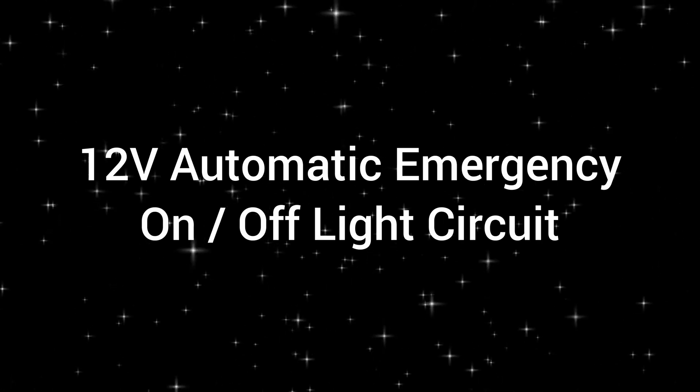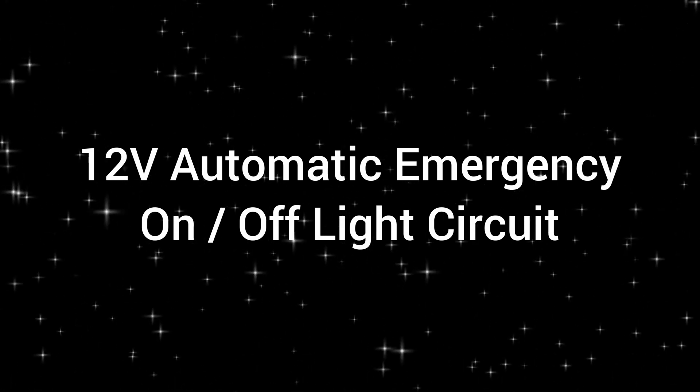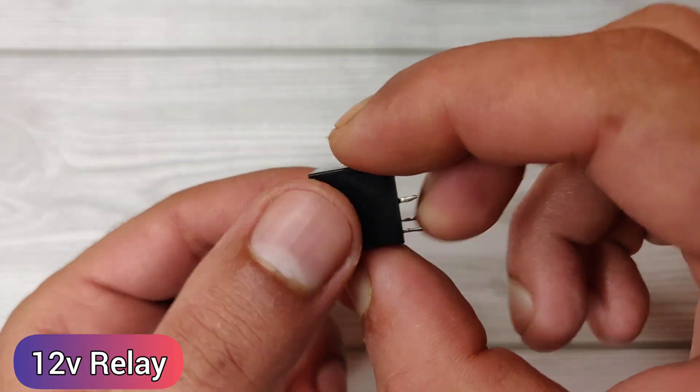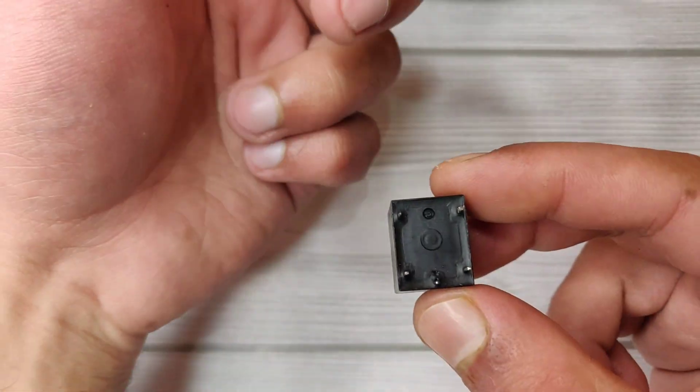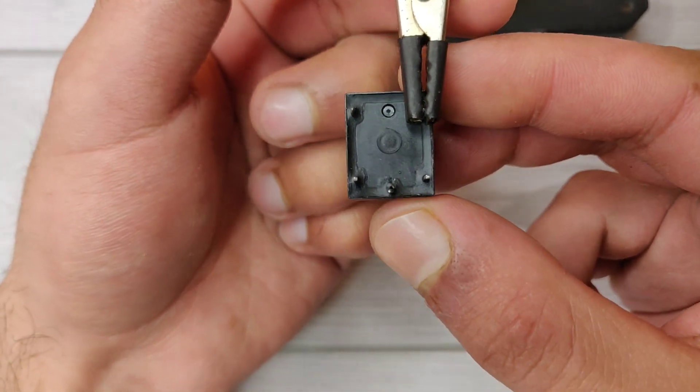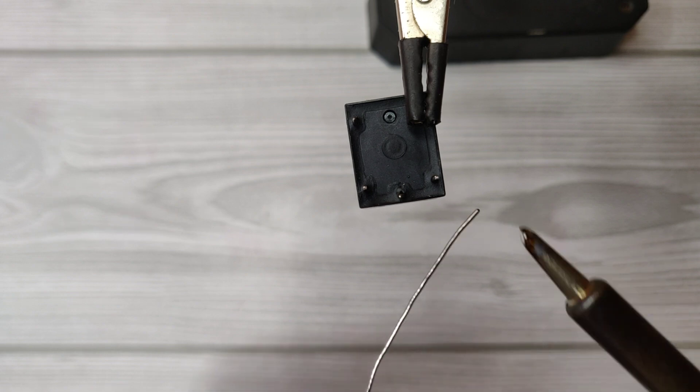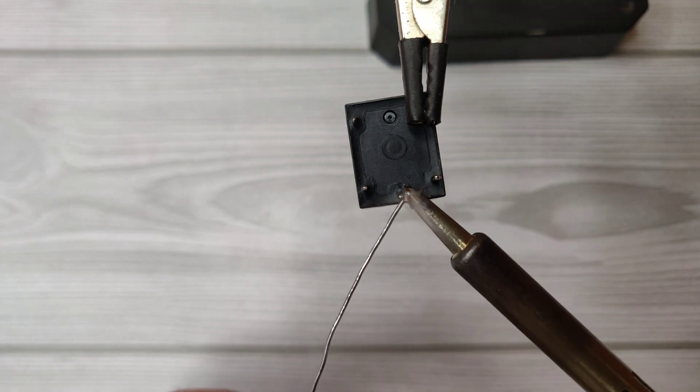Today I will show you how to make an automatic on/off emergency light circuit. For that we first need a 12 volt SPDT relay. Here are the pinouts of all 5 pins of the relay. Apply a little solder on all pins of the relay.